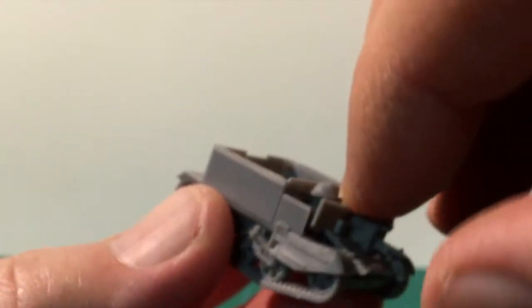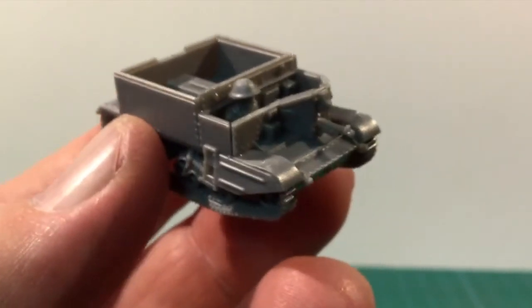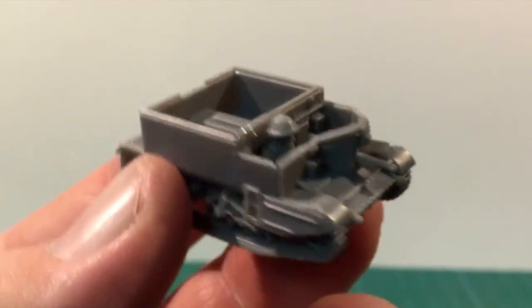If you're going to include the front Bren gun, it's probably best to fit that now as well. I had to trim the bipod legs down a bit to get it through the gun slit.